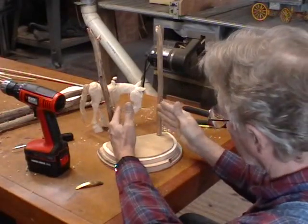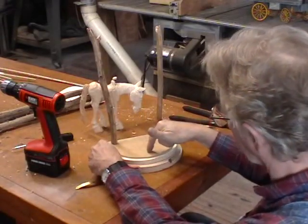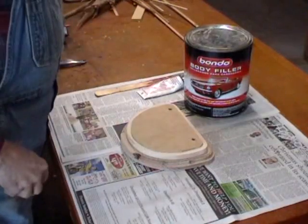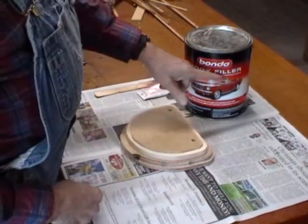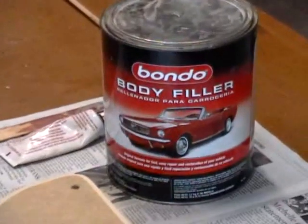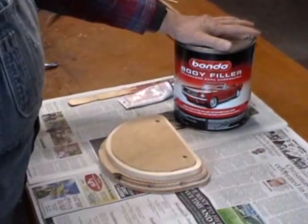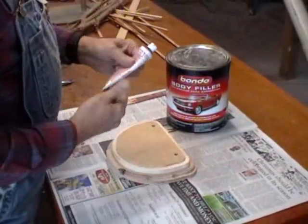We're going to do the gate in the next segment. Right now we're going to put the Bondo on top. This is just Bondo body filler — I get it down at Walmart and buy it by the gallon because I use a lot of it. It also comes in a smaller can. Make sure you get your hardener.